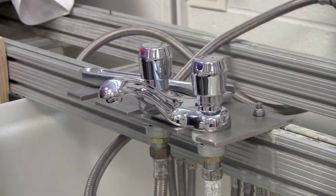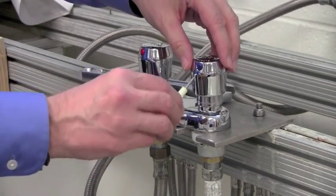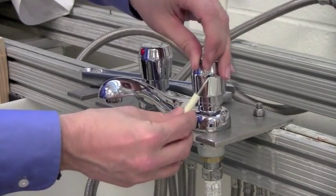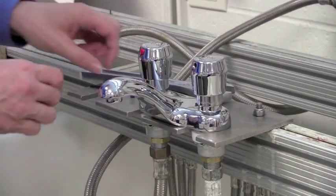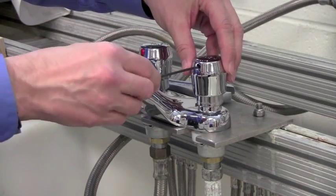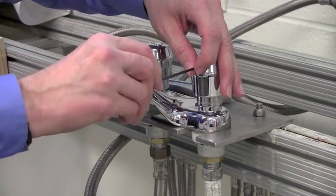So the first thing to do, we need to access the little set screw that's behind this button. We'll take a small flat bladed screwdriver and just pry out that blue button — and here's where you really want to make sure you have that drain closed because you don't want to lose track of that little button. The set screw is behind that, so we'll take your 3/32nd hex wrench, get it in that set screw, and loosen that.